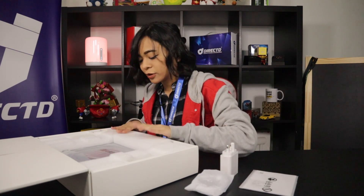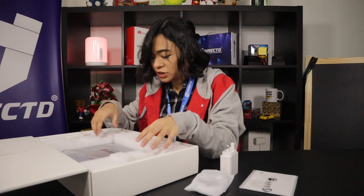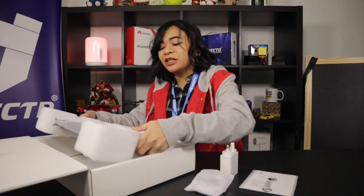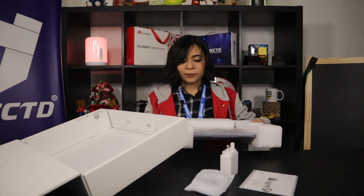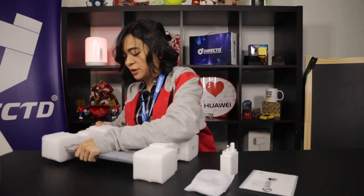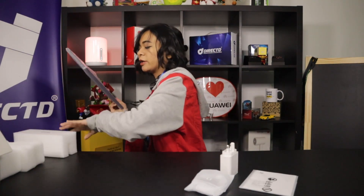Last but not least, we have the laptop itself. It's pretty secure in the box so I'm gonna try my best to get it out as smoothly as possible. All right, just gonna push this box aside — now to unearth this baby.